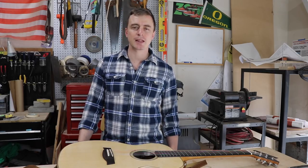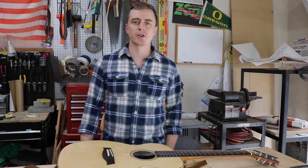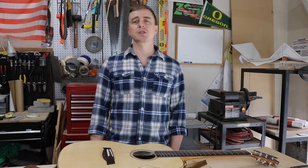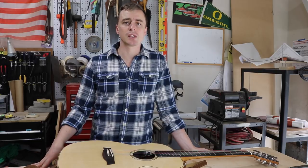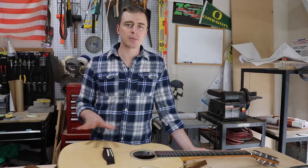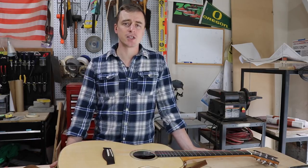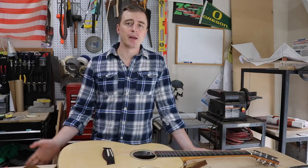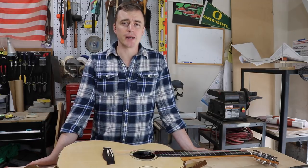Cost is really hard to pin down with something like this. The kit from LMII with all the wood and materials costs about $600. The first guitar you build is definitely going to be the most expensive because on top of the wood you need to buy all those specialty tools and build a bunch of jigs. I think I spent about $2,000 building this first guitar, and now that I have the setup I think I can crank them out for about $1,000 each. I don't think the average woodworker could do it for much cheaper than what I did.